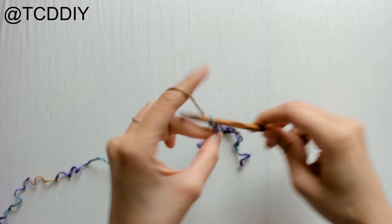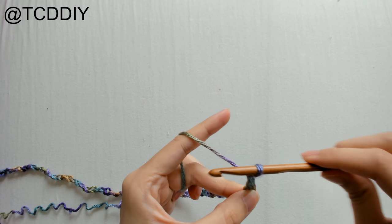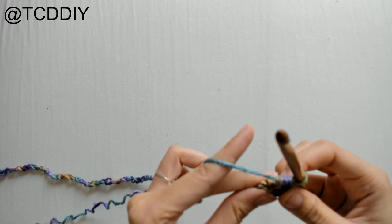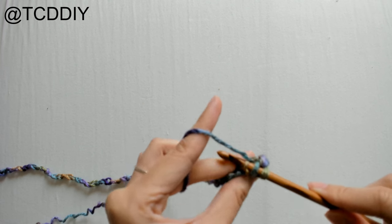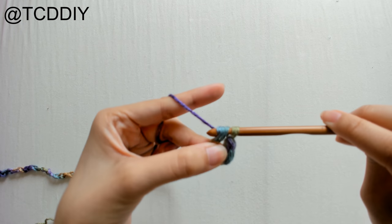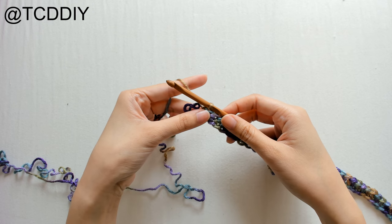Once you have your chain, we're going to block off that last chain, chain up two — this counts as a half double crochet — then insert your hook into the loop we blocked off, or the third loop from the hook, and half double crochet. From here, put one half double crochet into every loop. A half double crochet: yarn over, insert hook, yarn over, pull through, yarn over, pull through all three. I'll link my how-to playlist in the description if you need it slower.